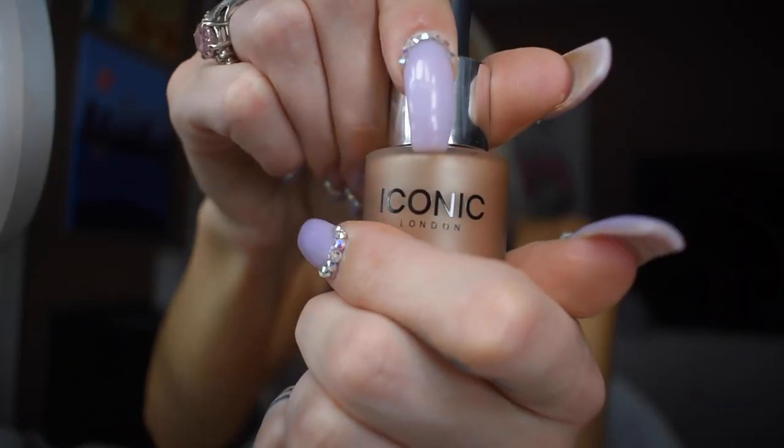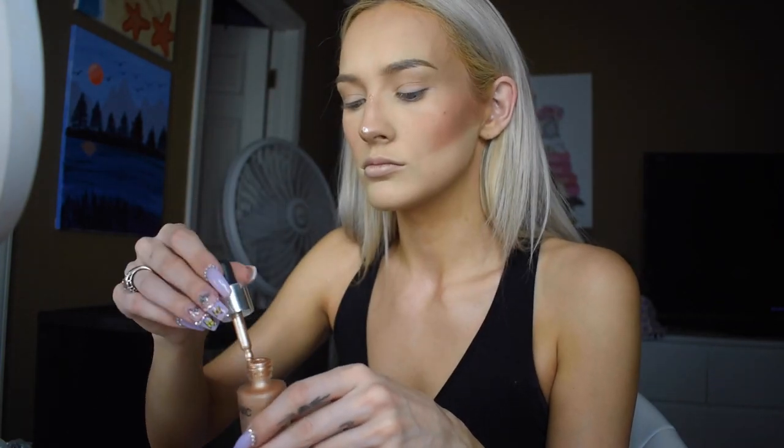Now I'm gonna use these Iconic London Illuminating Drops — it comes with a little dropper. I'm just gonna take it straight from the dropper and put it on my nose, on the high points of my face, and on my cupid's bow, then use my fingers to dab it in — I always wash my hands before doing my makeup. I'm not gonna lie, I have not mastered this product yet, but I do really like it. I'm gonna start using a beauty blender to blend it in.